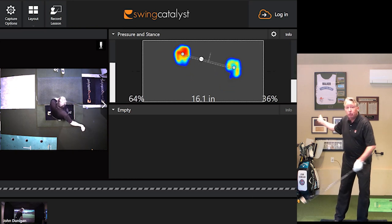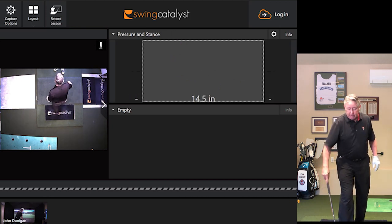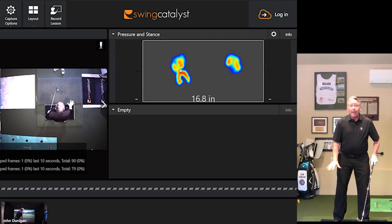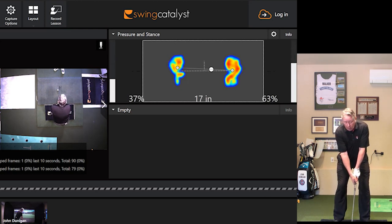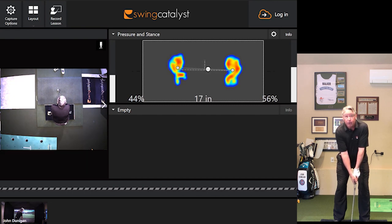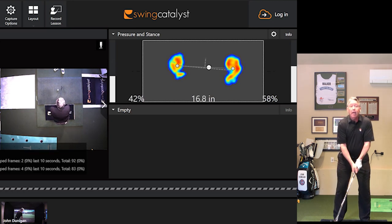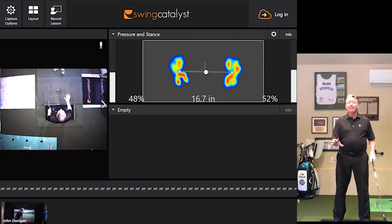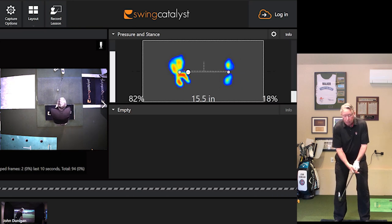Here I'm set up at address, and I can get an idea of where my weight is. When I'm not moving, weight and pressure are pretty much the same thing. There I am at address — I'm slightly on the balls of the feet, slightly toward the right foot. You will be amazed to see just how much of a difference this makes at address, where your weight is. If I get caught backward, my divot's coming backwards with me.